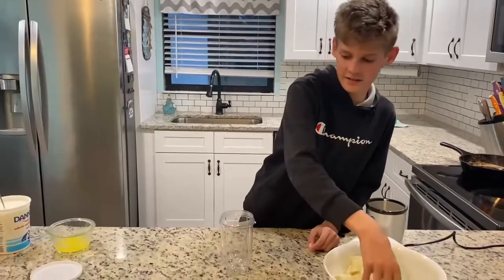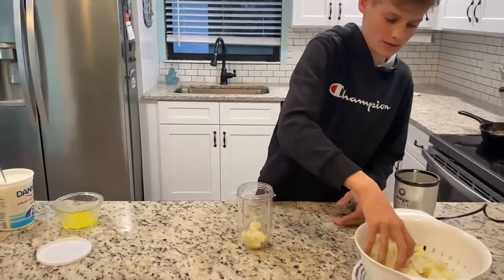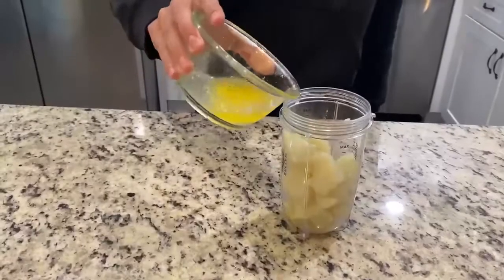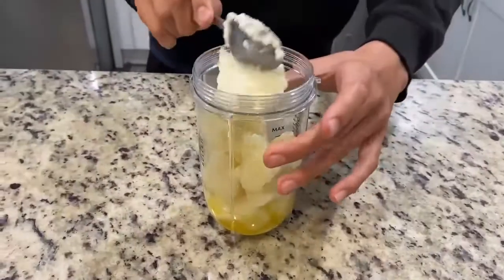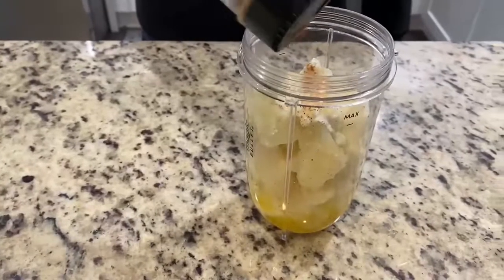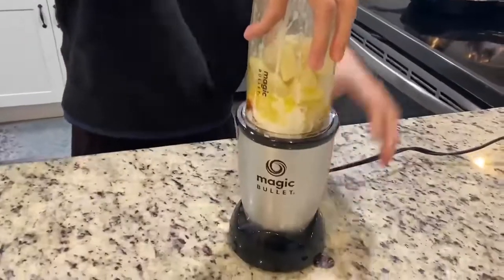For the puree, we're gonna go ahead and add in some potatoes. These are already boiled and they've already been skinned. And some butter. I watched Max the Meat Guy and he did this with parsnips and I decided to do it with potatoes. Then we're going to add in some plain yogurt, and for a little added flavor we're gonna go in with some Everglades fish and chicken. Then we're going to blend this all up.